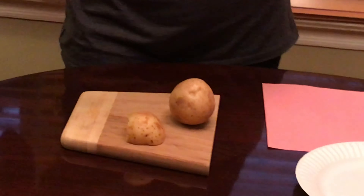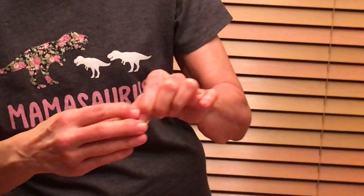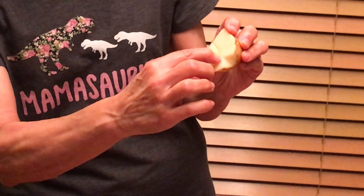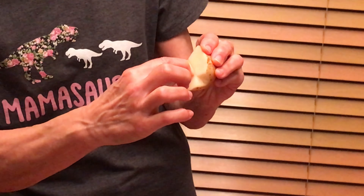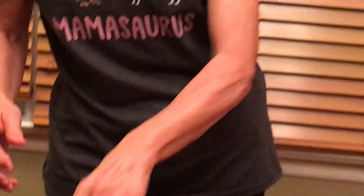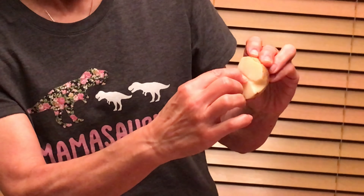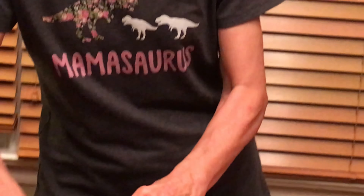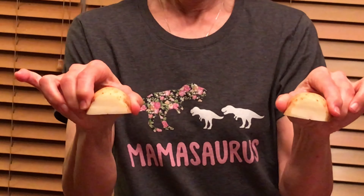Do the same with the other half — straight edge on one side. And then from the V to the straight edge you're gonna just make a little line. You can even do it with your fingernail or the tip of your knife, not too deep. Don't forget to do the other side from the V. So you have two pieces that look like this: straight edge on one side, V etched on the other.